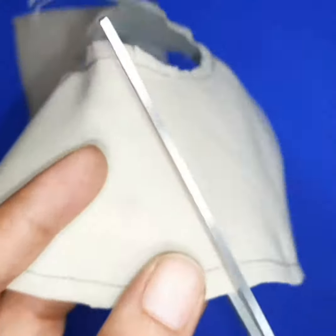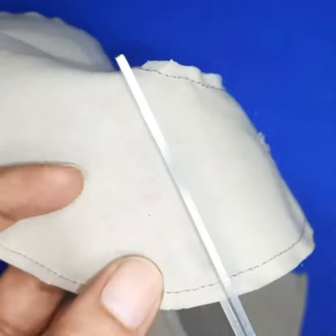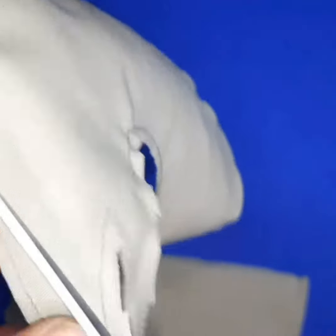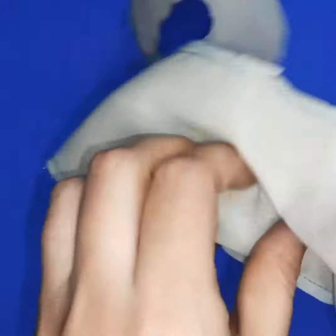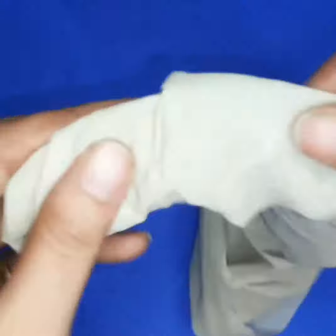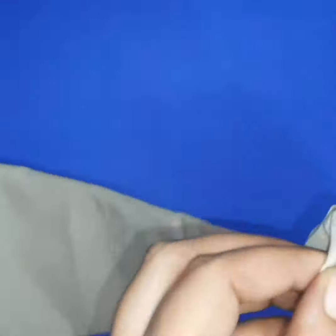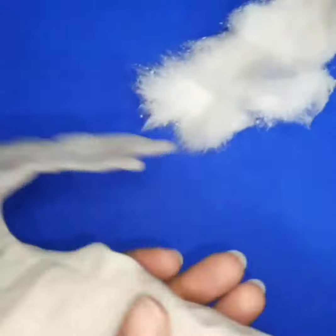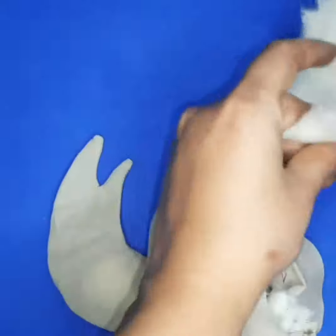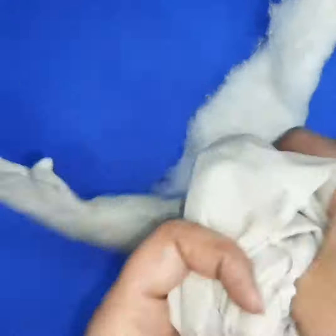After that, cut the edges to give a proper shape. Fill with cotton fiber, foam, or any type of old clothes. You can cut old clothes, cotton bags, or shopping bags into small pieces and fill them to give a proper shape.